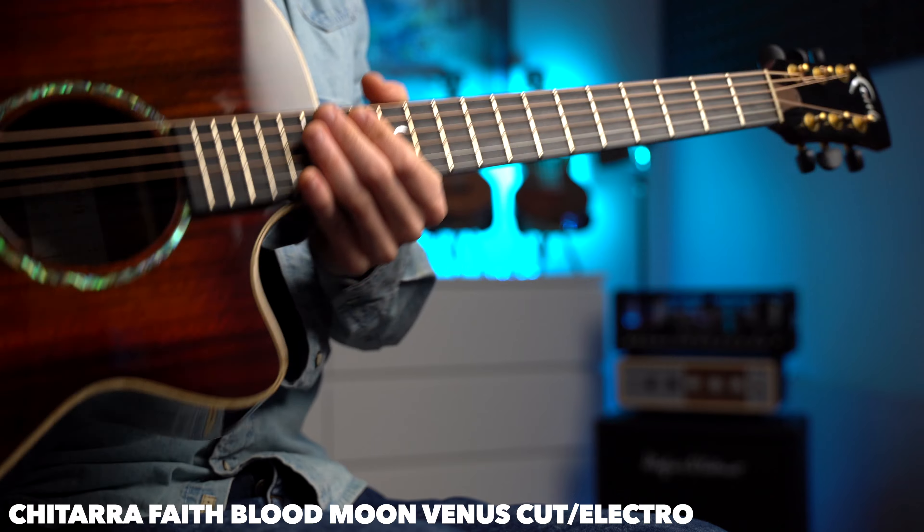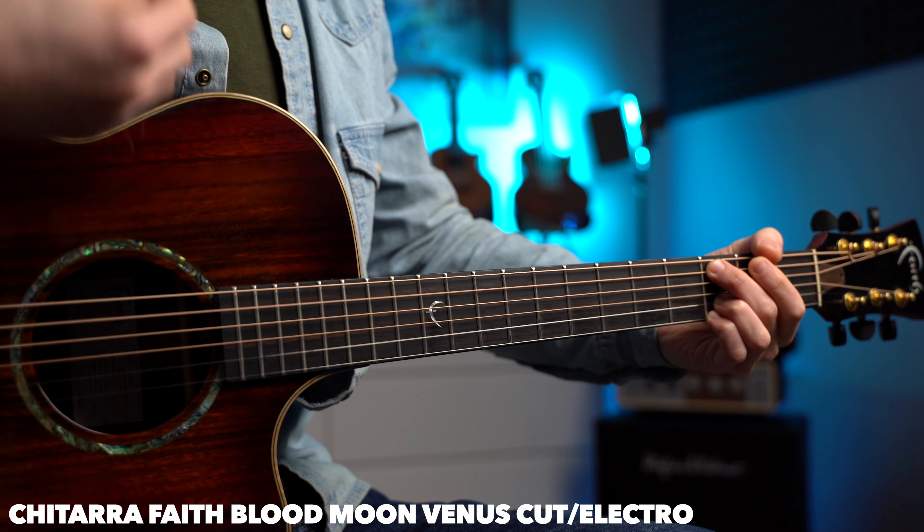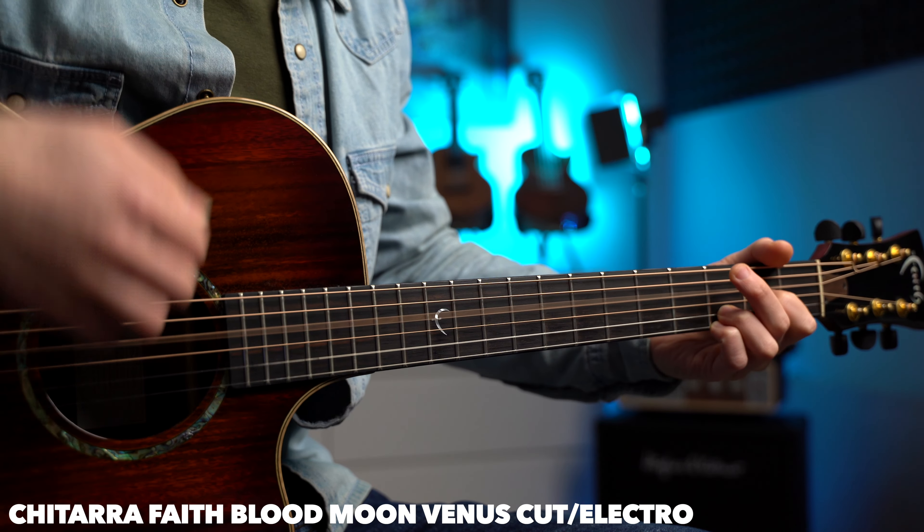Non è uno sponsor, ma sto utilizzando una chitarra Faith che ho da tantissimo tempo ma che non utilizzo mai. Mi chiedo perché non la utilizzo — è una bella chitarra. Vi lascio comunque tutte le info nella descrizione.